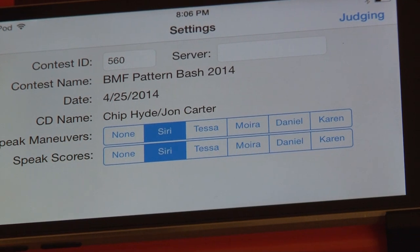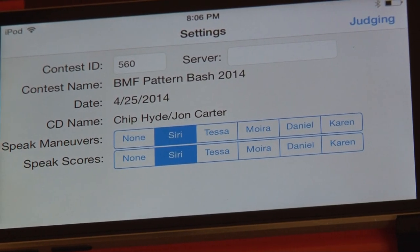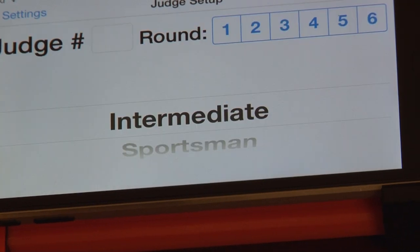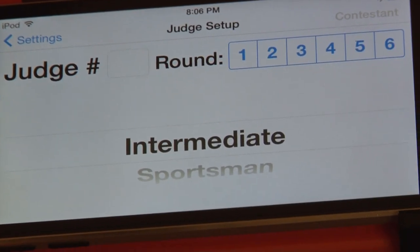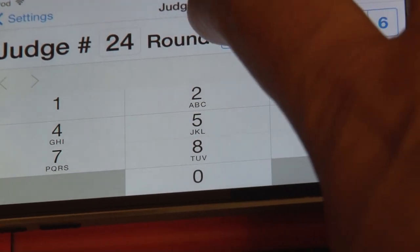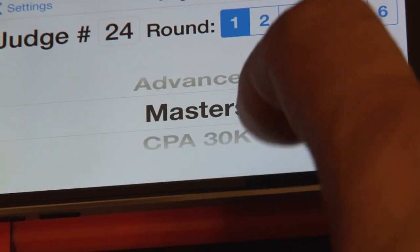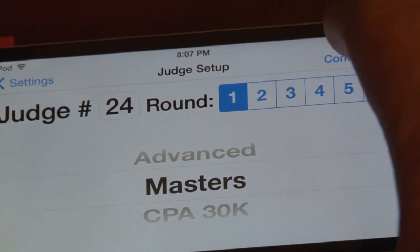We can see the rest of the contest — the contest ID is 560. I'm just using the pattern bash that we did a couple weeks ago as my demo contest here. You can see the CD and so forth. Ordinarily it will go directly to the judging: enter judge number and select round and class. This is the first screen you would ordinarily see. Just like on a paper scoring sheet, you enter your judge number. I was judge 24 at that contest. Then select the round — we'll choose round one — and then select the class. We'll go ahead and judge masters.